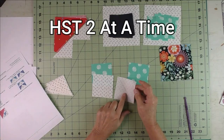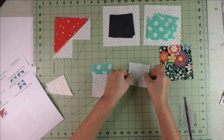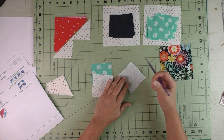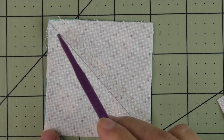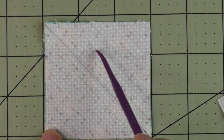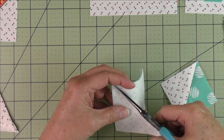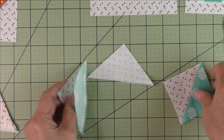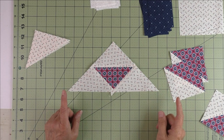If you're not familiar with this method, stay tuned for a short demo. On the backside of the light fabric, we're going to draw a diagonal line, put the fabrics together right sides together, and stitch on either side of the diagonal line. Here is the diagonal line drawn and the stitching on both sides. Now we cut this in half along the diagonal line, then we have our two half square triangles. Press the seams open and cut off the nubs.